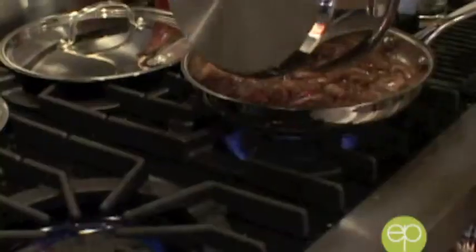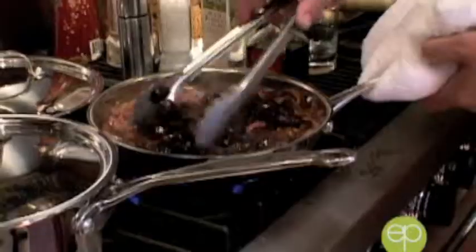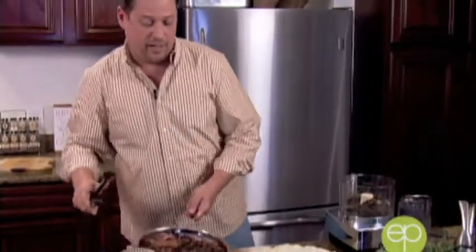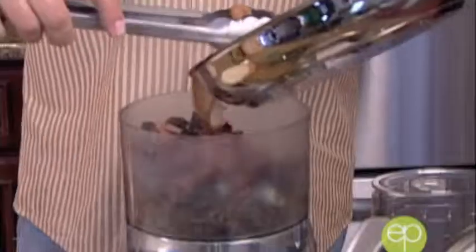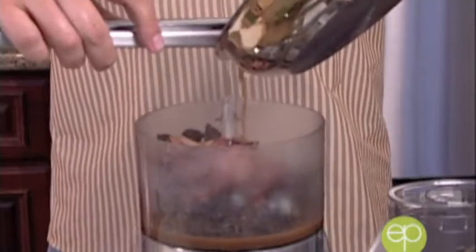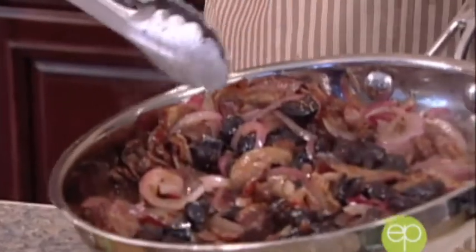We've got two things happening side by side — the figs are starting to soften up. Since they're dried, it's important to get them nice and moist all the way through. See where that butter is getting brown? That's exactly where you want it. I'm going to set that aside. Pro tip: if you're ever without your hot pad, use your tongs. We're going to take about half the figs and some of the onions with a little juice and make a paste — just like a real thick jelly you might buy at the store.